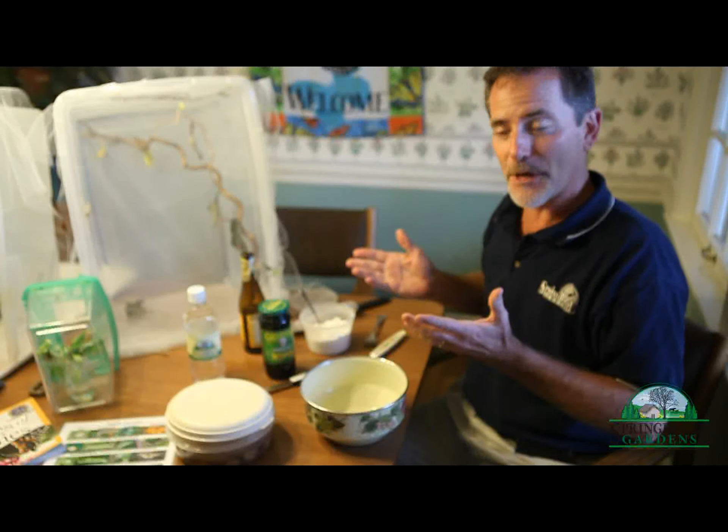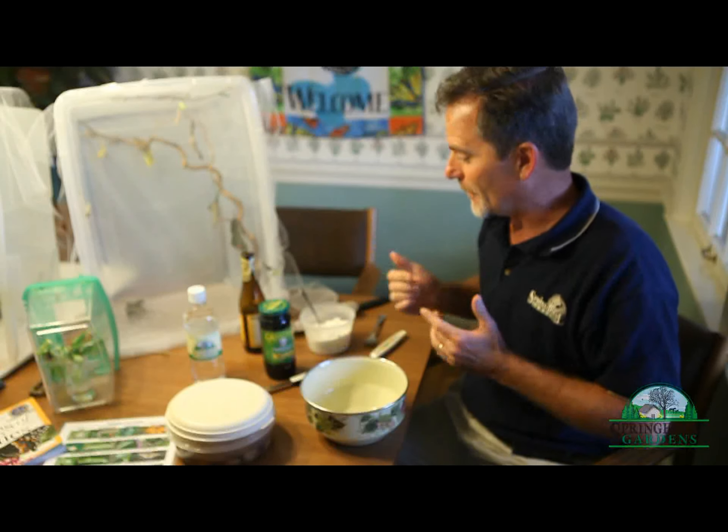Well, here we are at Butterfly Central at Spring House Gardens. We're going to show you how to attract butterflies in a very easy and very inexpensive way. You just need some common ingredients that most of us have sitting around in our kitchen.